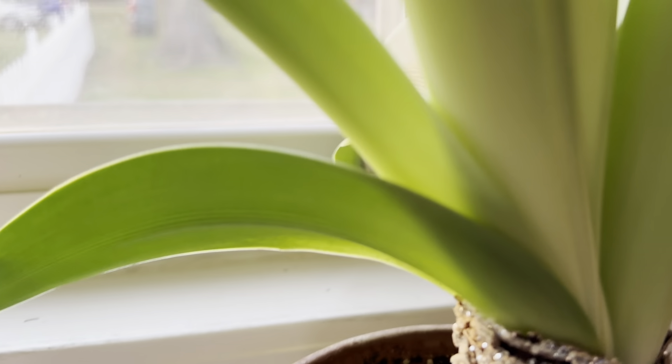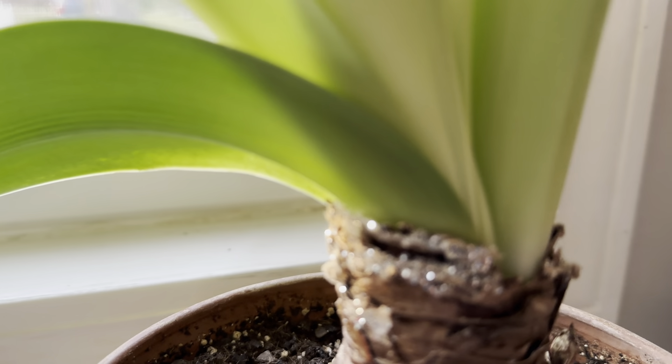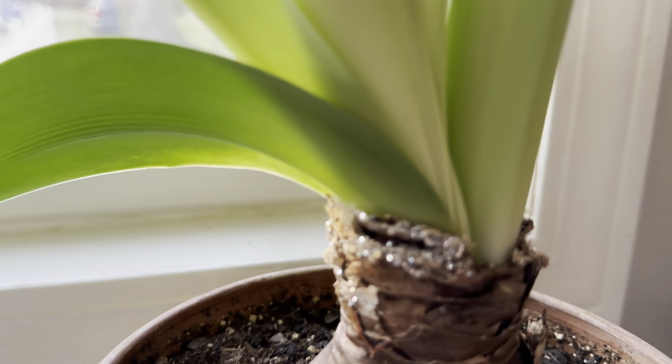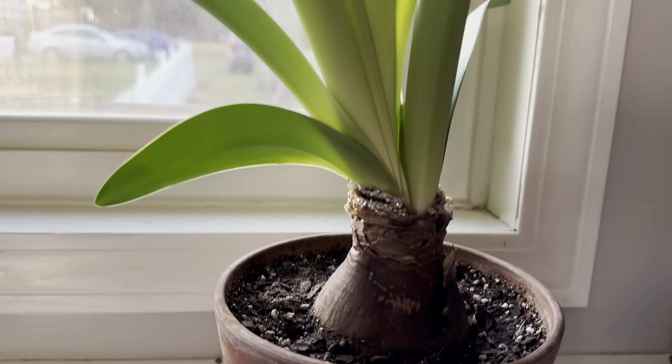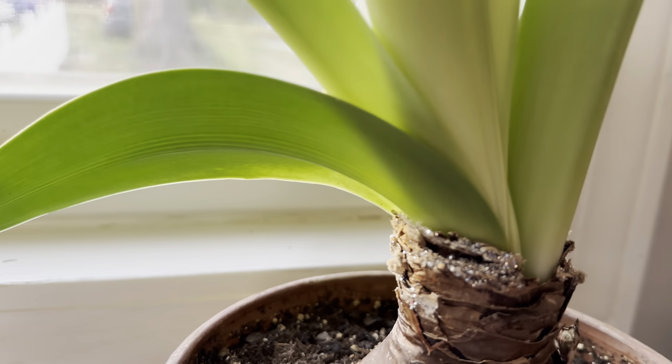You can actually still see on this bulb — you can still see the glitter. It was a Christmas-themed one; it was red with this beautiful glitter on it. It's not red anymore, but you can still see the remains of the glitter right there.